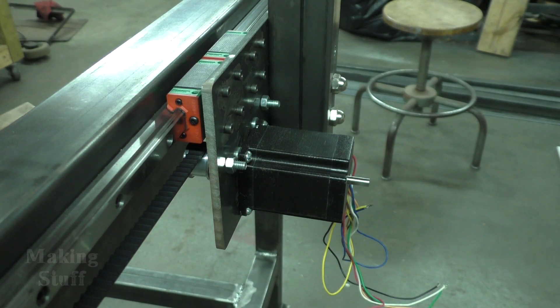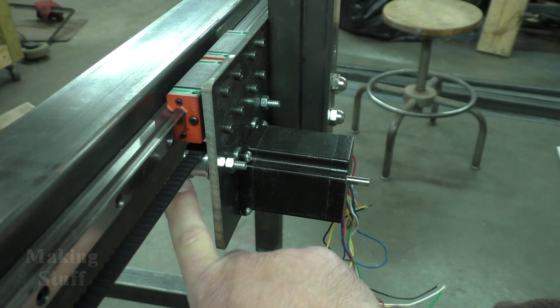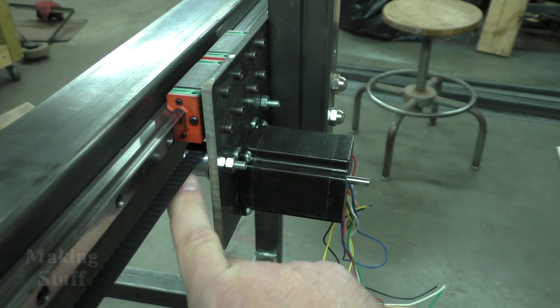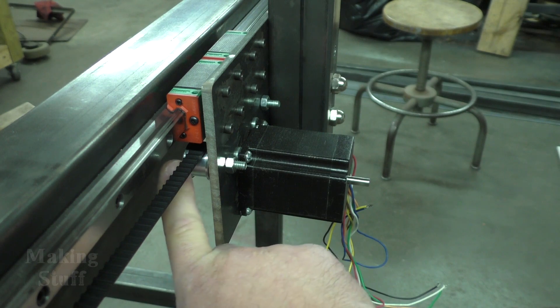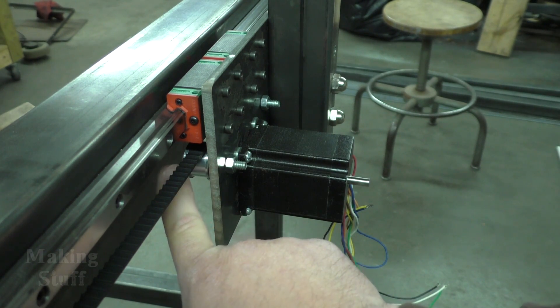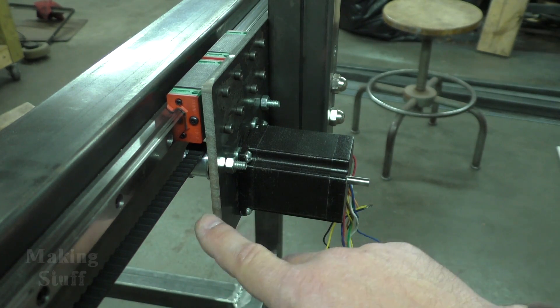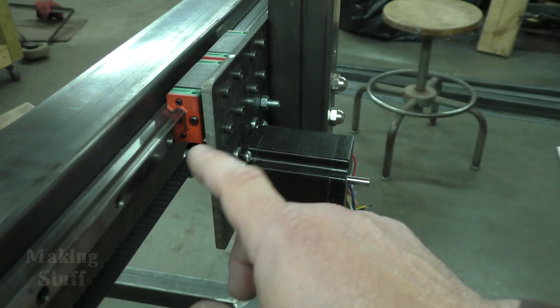First, a few quick updates from the last video. I was having problems with the belt — it was wanting to ride on the outer edge of the pulley and almost come off, no matter what adjustments I made. It was doing it on both sides, so I had a suspicion that the belt might be bad.